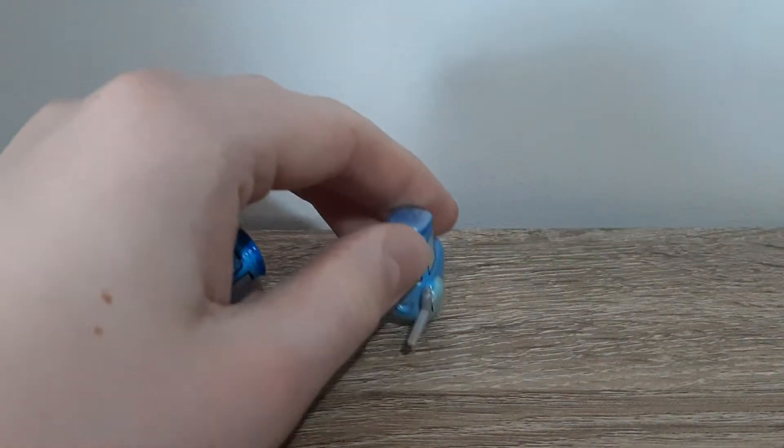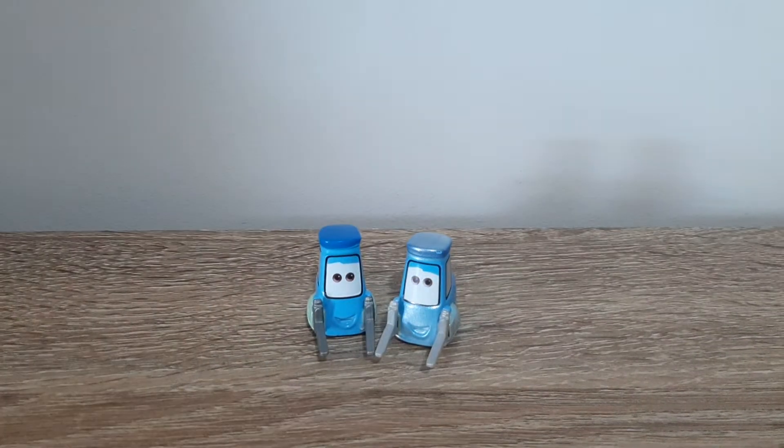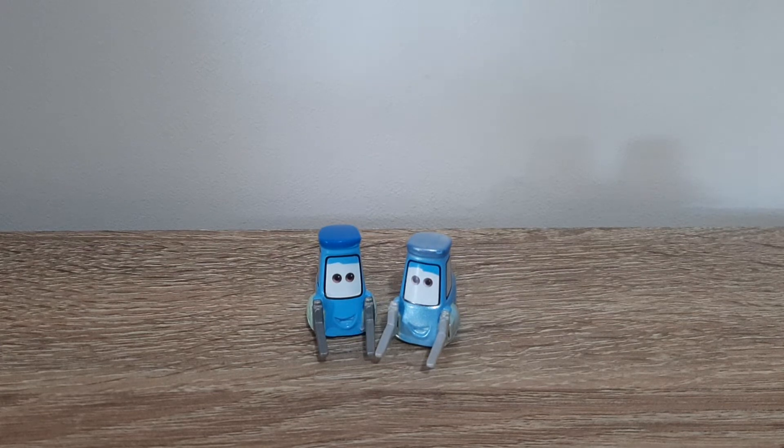Now here is Guido. He's the less different out of the two because of the expression. The colour of the forks is much lighter.